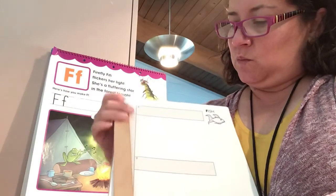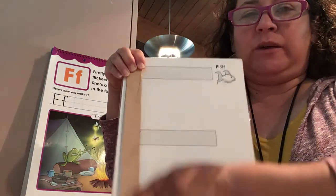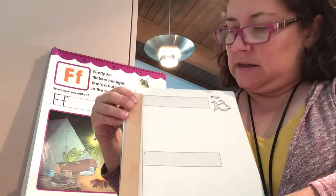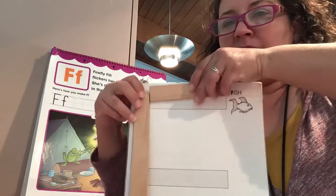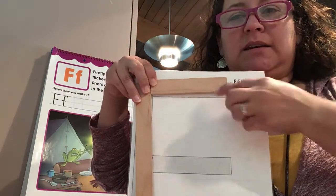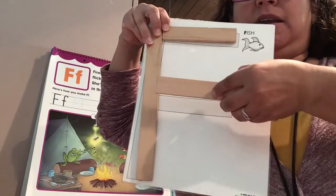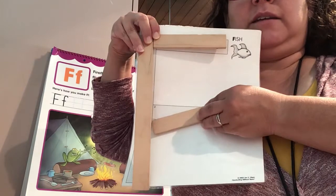So we start with our big long line. We always start at the top when we form our letters. And then we add a short straight line, and then another short straight line to create our letter F.